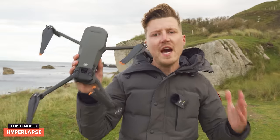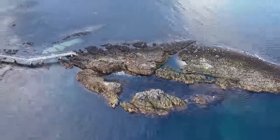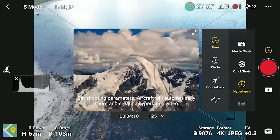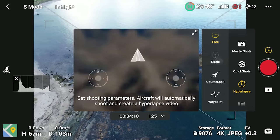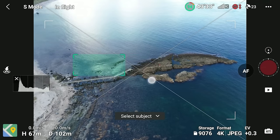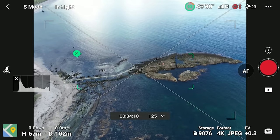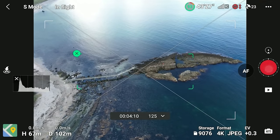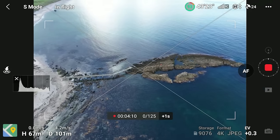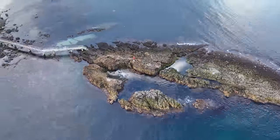This drone also comes with Hyperlapse mode — image time-lapses with the drone moving. The Mavic 3 Classic has four Hyperlapse modes: Free, Circle, Course Lock, and Waypoint. In each mode you select settings such as the interval between photos, length of the final clip, speed, and direction. Hit go and the drone slowly flies while taking photos for 5, 10, or even 15 minutes, then automatically assembles them into a hyperlapse video — great for capturing sunsets and sunrises.